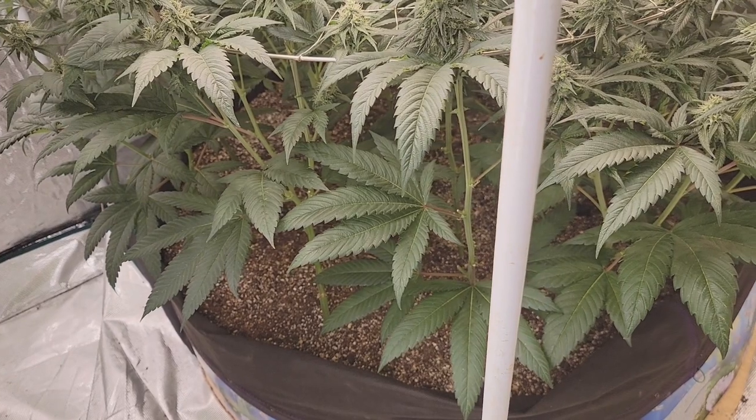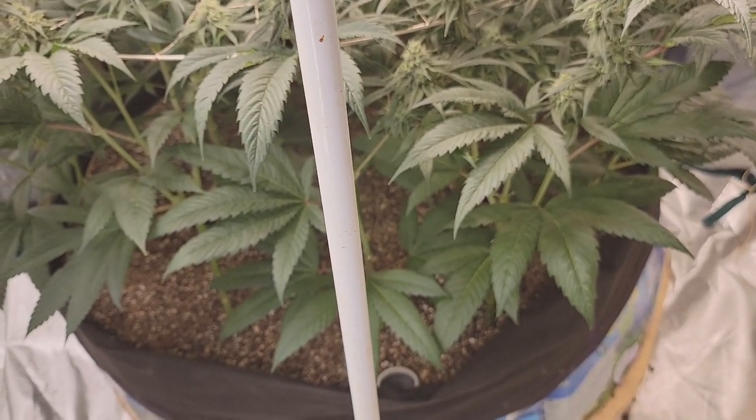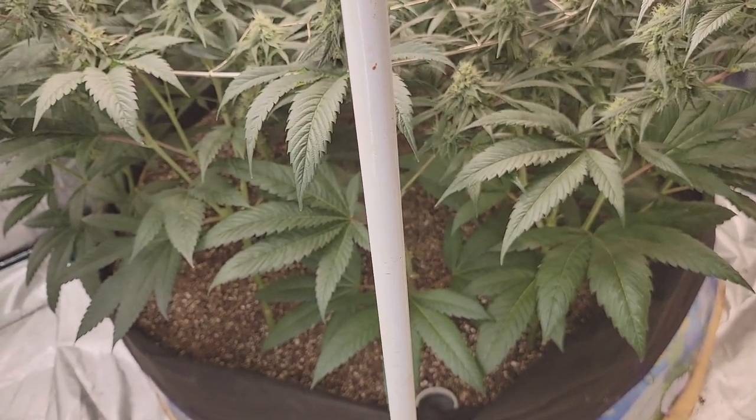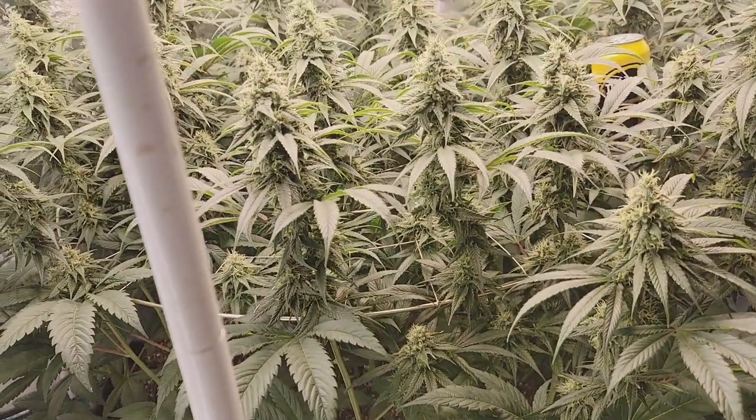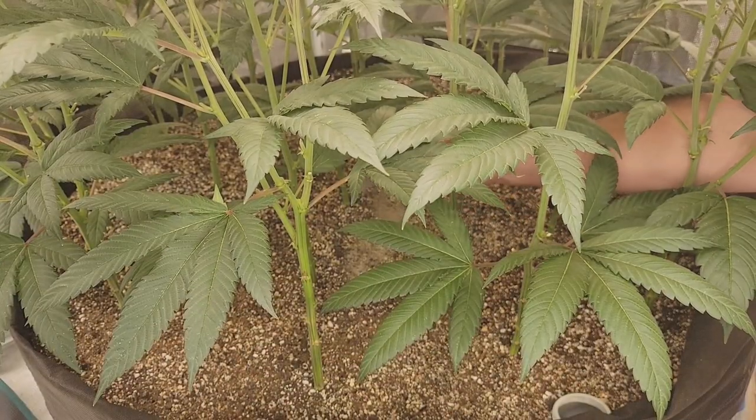This will probably be the last top dress as well, because that should last her pretty much right till the end. So let's get her done — we're just going to get in here and sprinkle it all around.